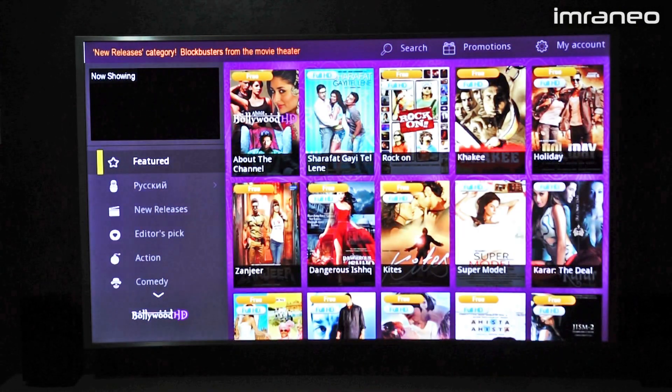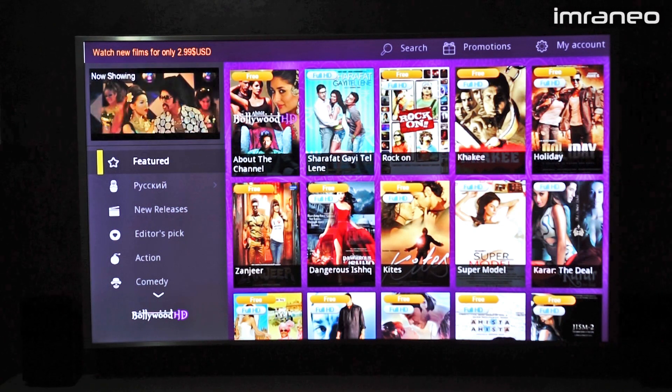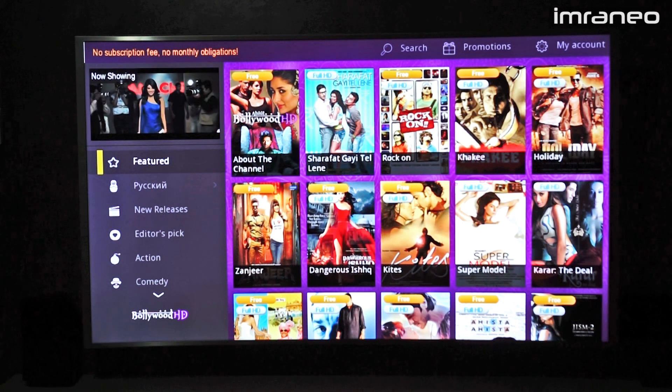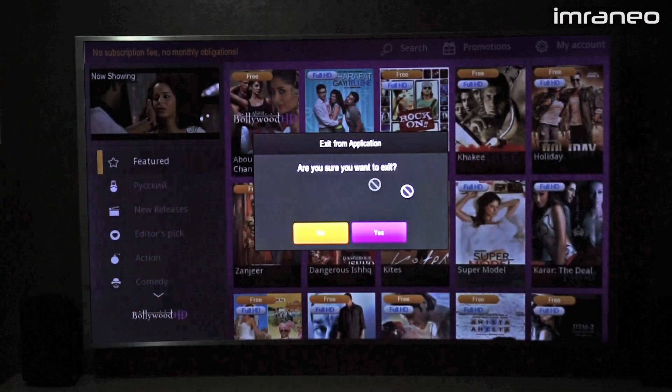The apps are very well polished. There are quite a lot of free movies here — older movies but pretty good ones. Let me get out of here.